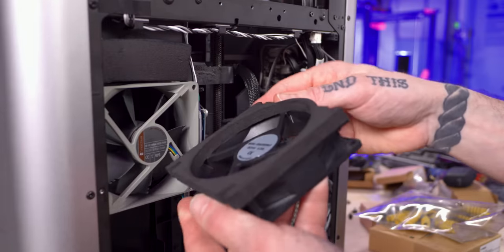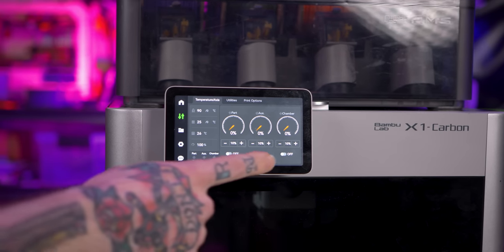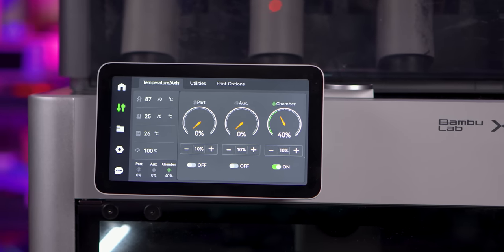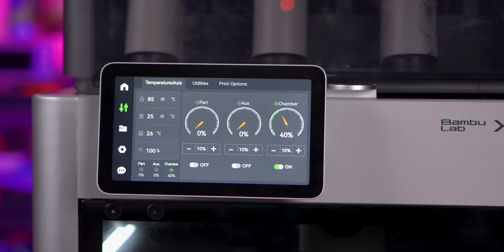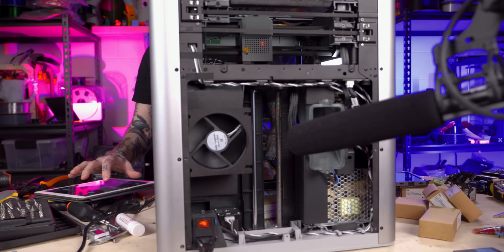The last thing to do is transfer the foam that seals the back panel to the chamber fan over to the new fan and put the back panel on. I have run into one apparent issue with running this Noctua fan: if I go into the fan controls that Bambu put into the firmware and toggle the chamber fan to 100%, the gauge reads 100% for a few seconds and then dials back to 40%. I believe what's happening is the machine commands the fan to 100%, then looks at the RPM signal — it sees 1600 RPMs and says that's only 40% fan speed, so it adjusts the gauge to match.